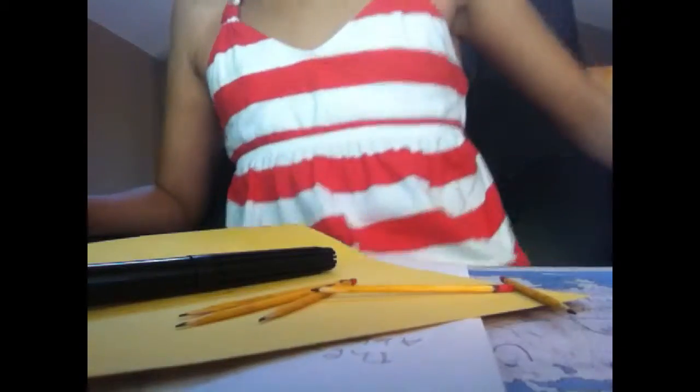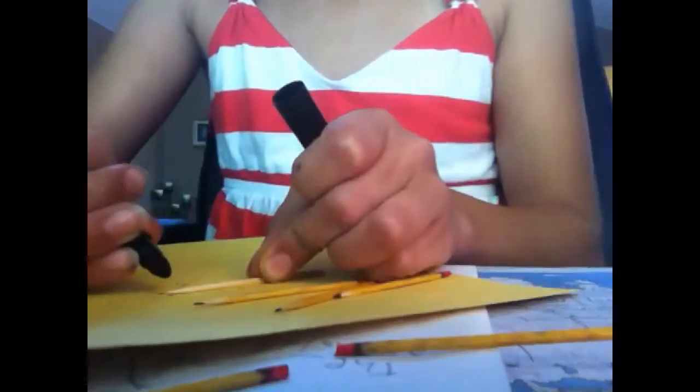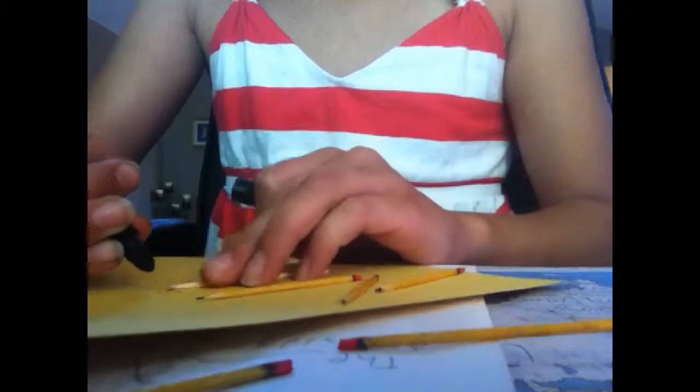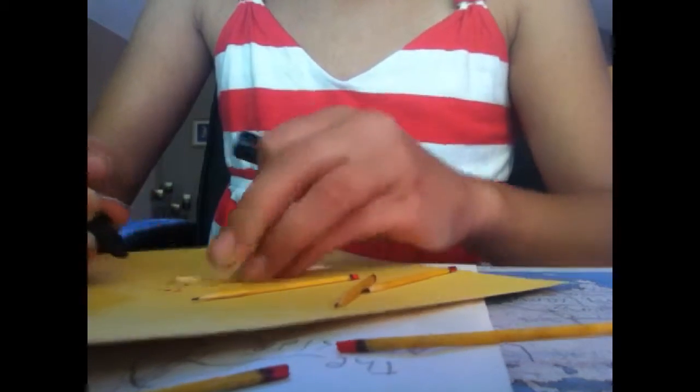So we're going to get started. First, you got your toothpick and you're going to cut one of these little edges — since there's two edges of the toothpick. You can do this in any order, but first I'm going to start with the lead. So it's really easy — all you're going to do is just color the tip of the toothpick like that.